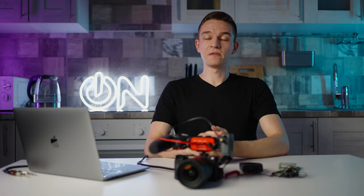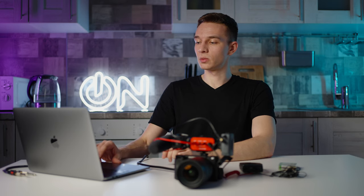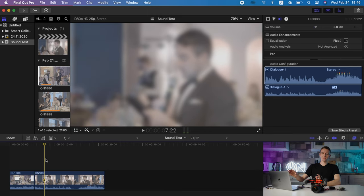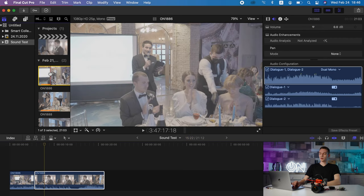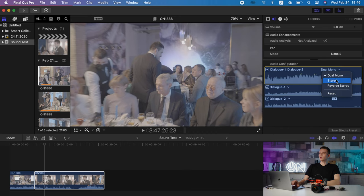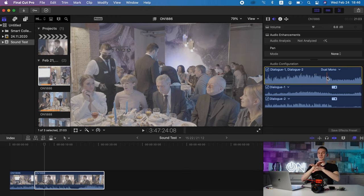Now let's jump into Final Cut Pro X to show you how to use this in post. Here we have two fragments from the wedding — blurred out. When you select the clip and go to audio settings, you can see it's set to dual mono signal. At first it was stereo, but when you set it to dual mono it splits the left and right channels so you get two separate channels that you can work with independently.